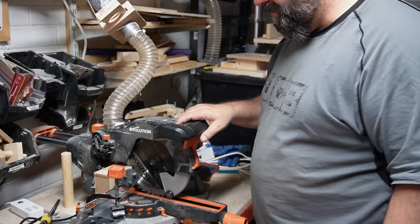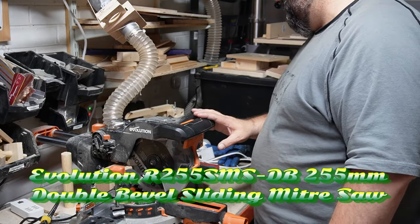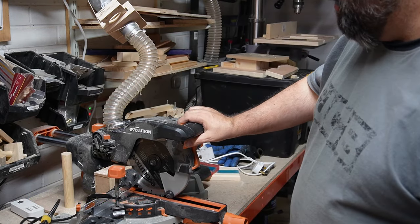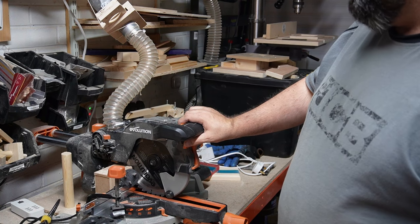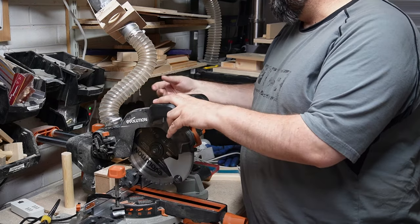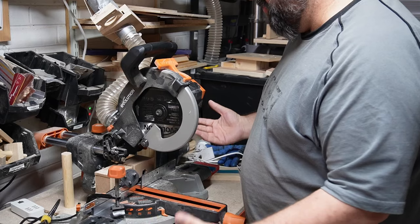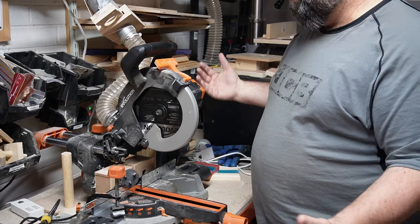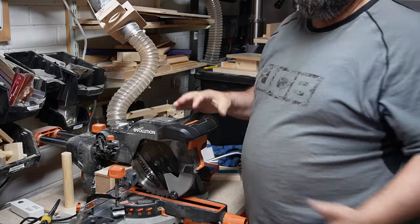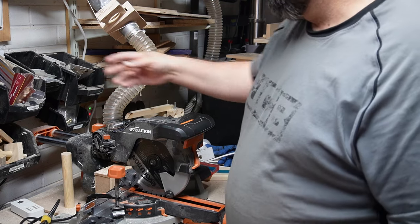I've got my Evolution mitre saw - I think I got this one from Screwfix. It's quite a good mitre saw. The only issue, as with all mitre saws you get apart from the top range of professional ones, is the dust collection - it's pretty poor. I've tried to make something up here to reduce where the dust goes, it doesn't quite always work, and I do have it connected up to my full dust collector just behind it here rather than just a shop vac.